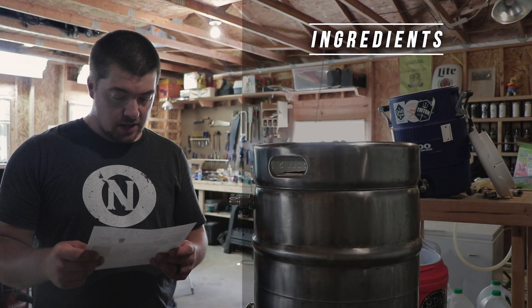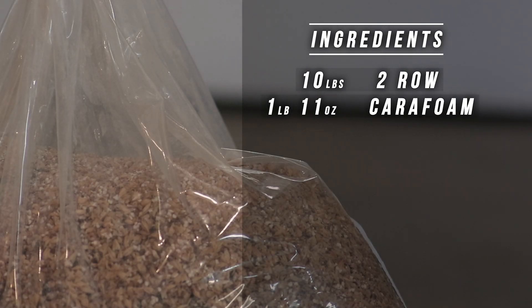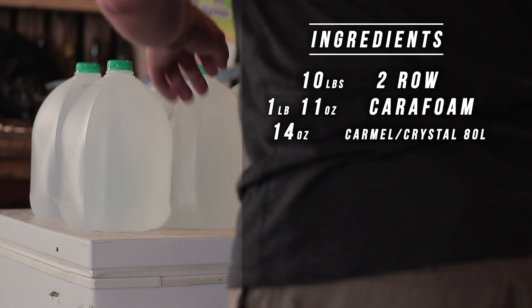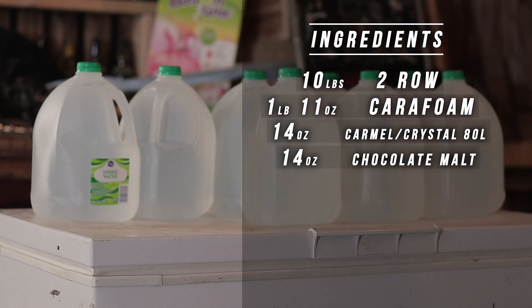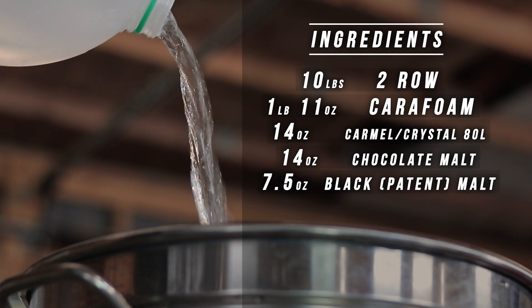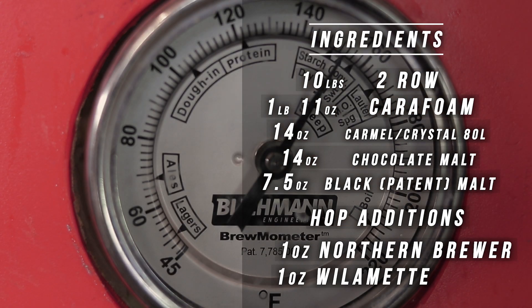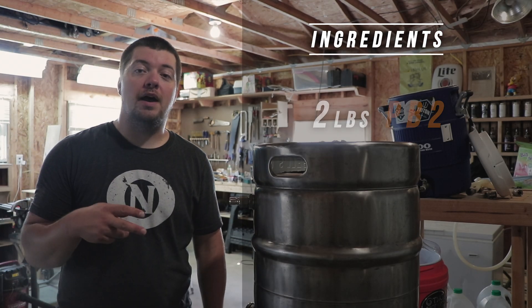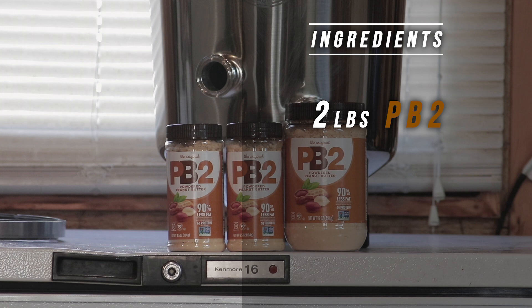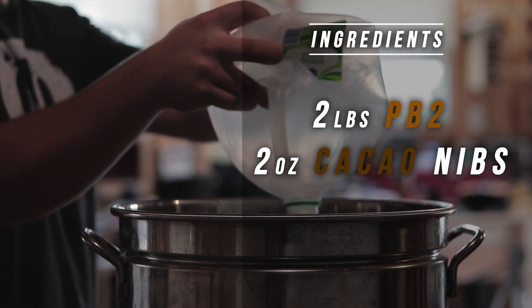For today's batch we got 10 pounds of two-row, a pound and 11 ounces of Carfoam, 14 ounces of Caramel Crystal Malt, 14 ounces of Chocolate Malt, 7 ounces of Black Patent Malt. We also have 1 ounce of Northern Brewer Hops and 1 ounce of Willamette Hops, 2 pounds of PB2 going into this batch along with 2 ounces of cacao nibs at the end of the boil.